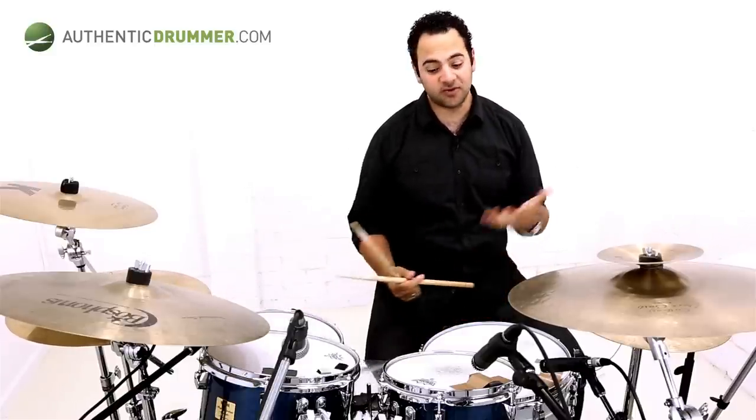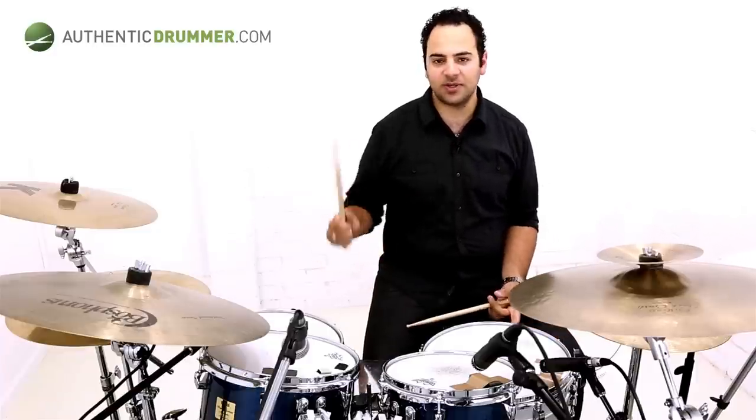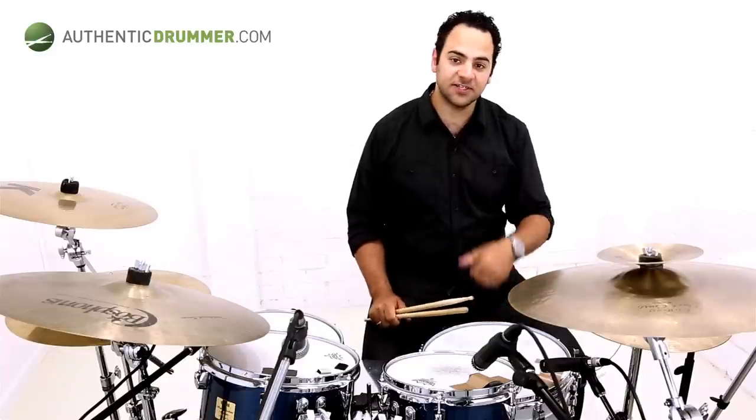So you get the drift there. It's kind of a really cool, useful lick. It takes a little while to get used to it, but once you've got it, you'll find yourself using it all the time. Really cool. Thanks for watching. See you soon.